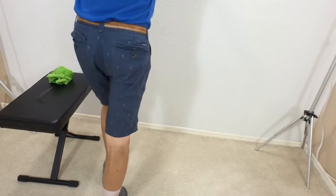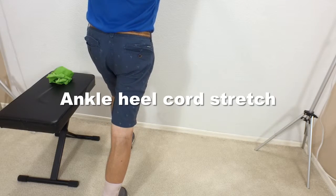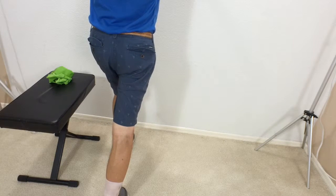Let's stretch out that calf. You want to bring the injured foot back, keep your heel on the floor. Your left leg comes forward and we're going to lean into the wall, stretching out that right heel cord. 20 to 30 seconds would be great.